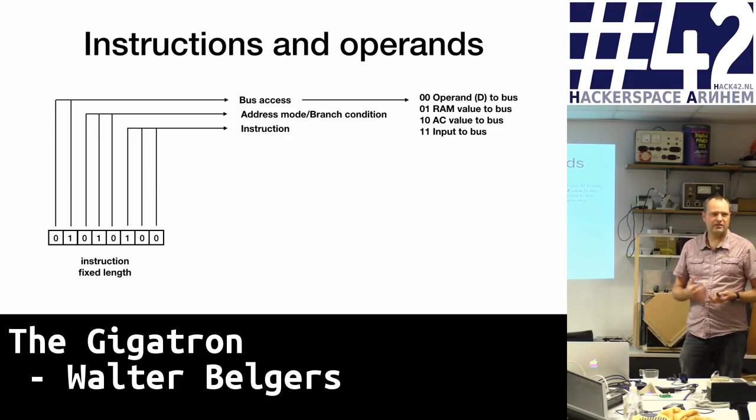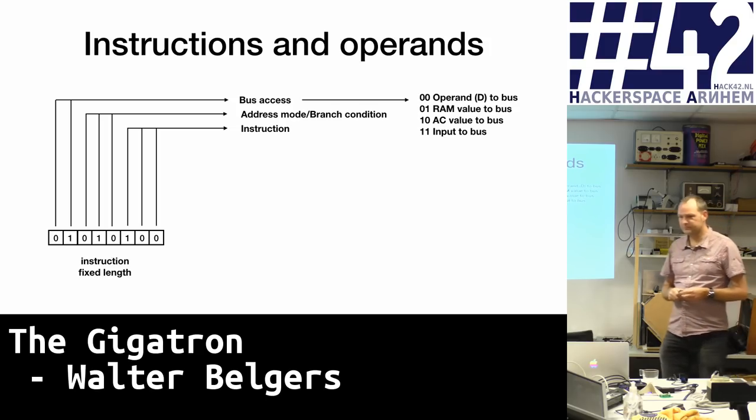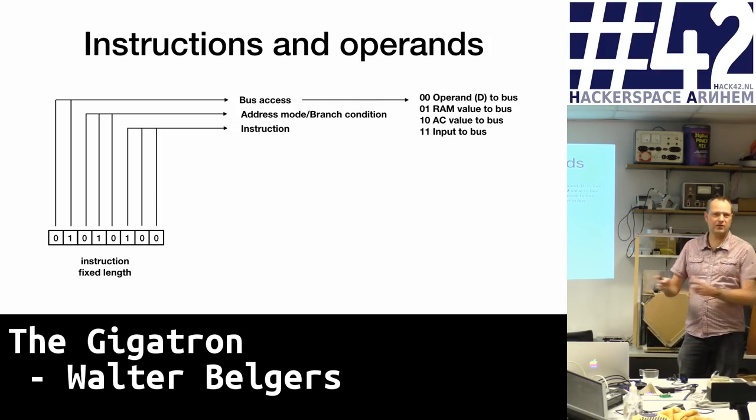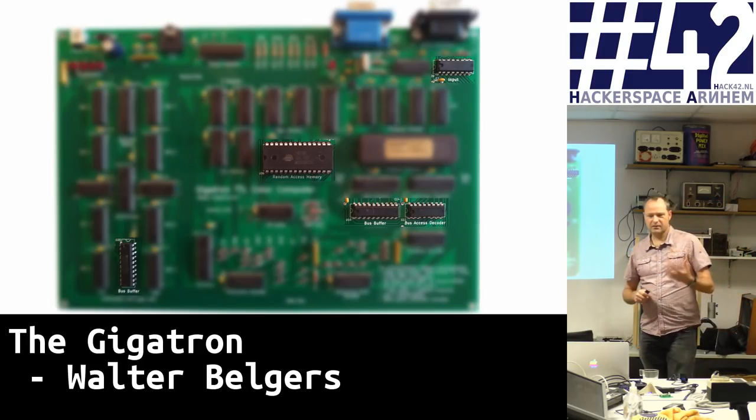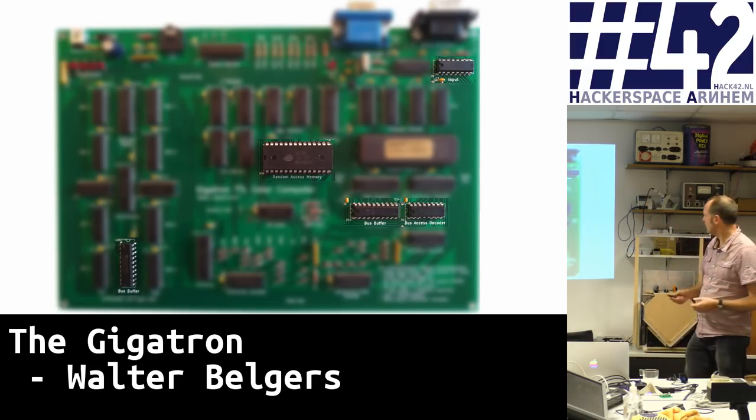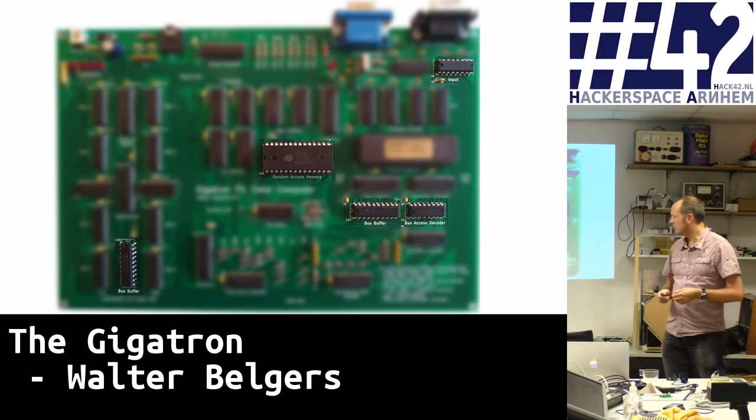The first two bits determine what data is written to the bus. With two bits, there are four possibilities: first, the operand is put on the bus; second, we read the RAM and put it on the bus; third, the accumulator value goes to the bus; and fourth, the input register goes to the bus. Here are the buffers that buffer the contents to be put onto the bus — one for input, one for the ALU, etc.